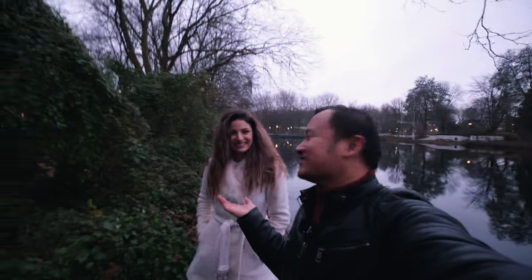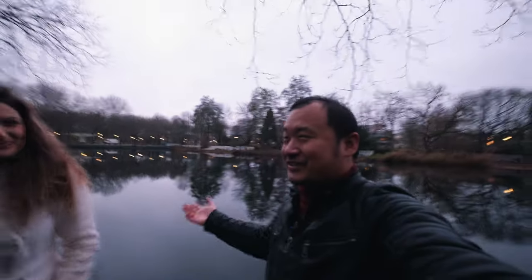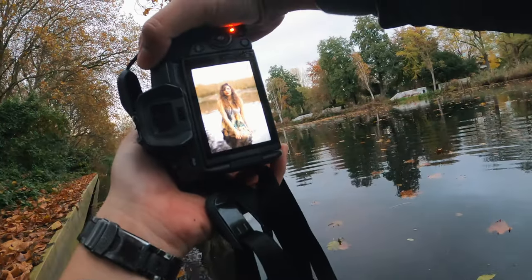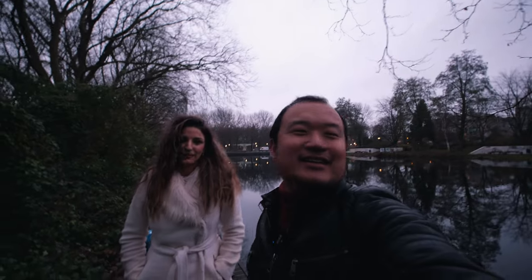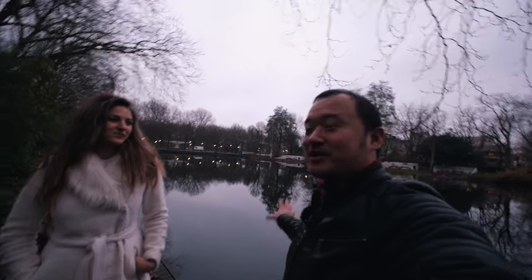Hello and welcome to yet another video. This is a photoshoot video and we are here with Simona again. We're back in the same location as some shoots before, where we were also in freezing water — it's even more freezing today because we're in December now, a month later. Today we have another concept which involves being on the water, hopefully not slipping down.